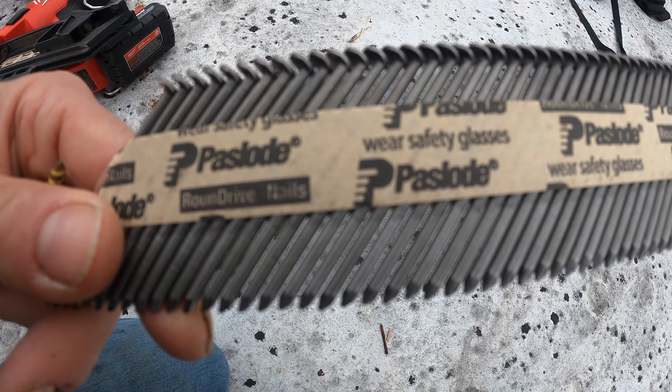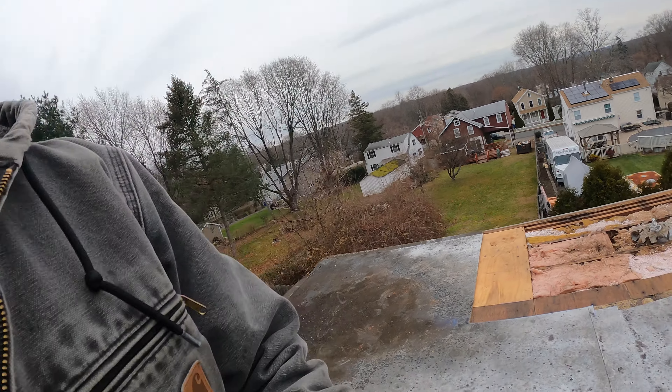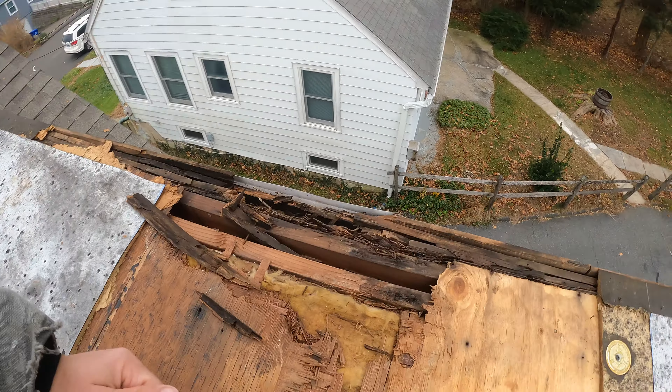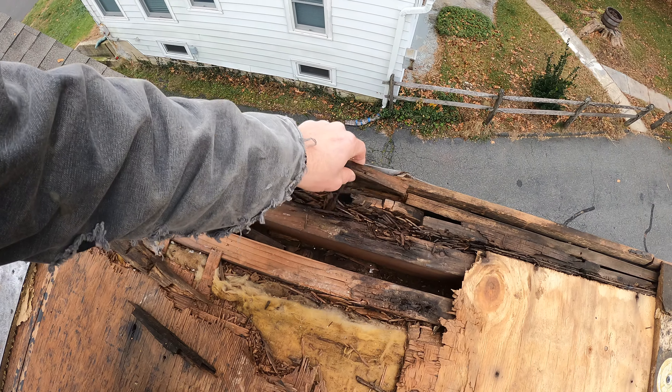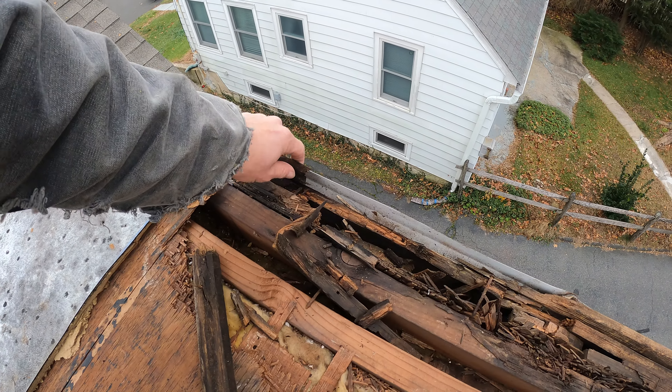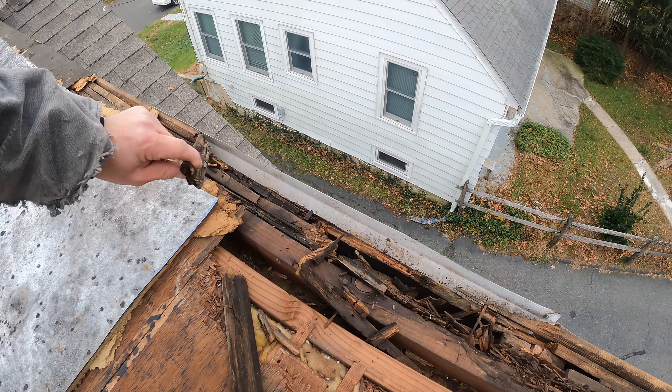Those little tiny grooves on the ring shank nails act like threads to hold it in better — it bridges the gap between a screw and a regular nail. Screws are still better, but this lets us work quicker. We've got the Milwaukee gun ready to go. We did discover a little more rot on the other side of the roof — the wall rotted a bit, but there's a solid two-by-four and two-by-six framing there, so I'm just going to run the plywood out a little further to cover what used to be bed molding. Then we can start the actual roofing.